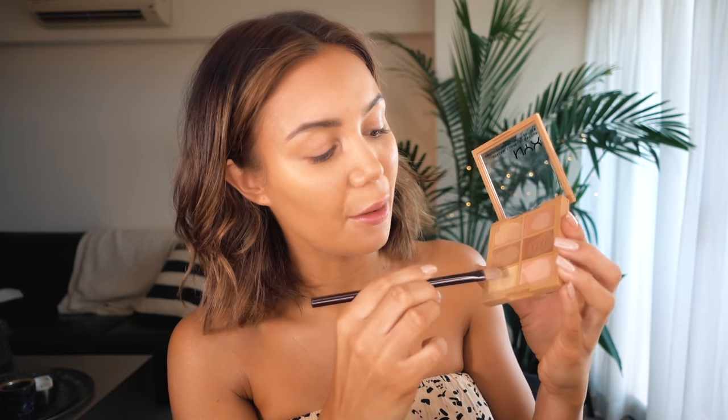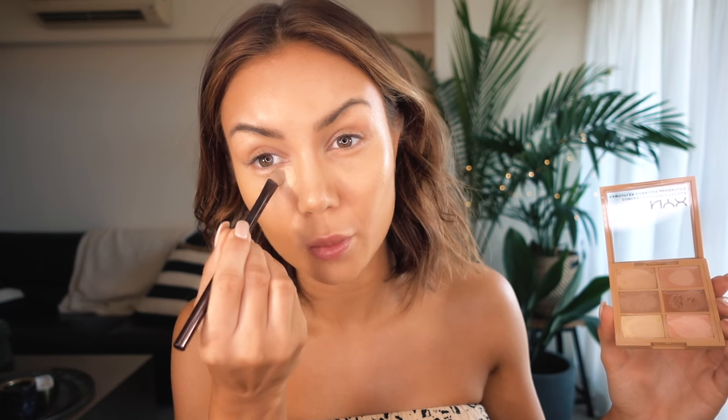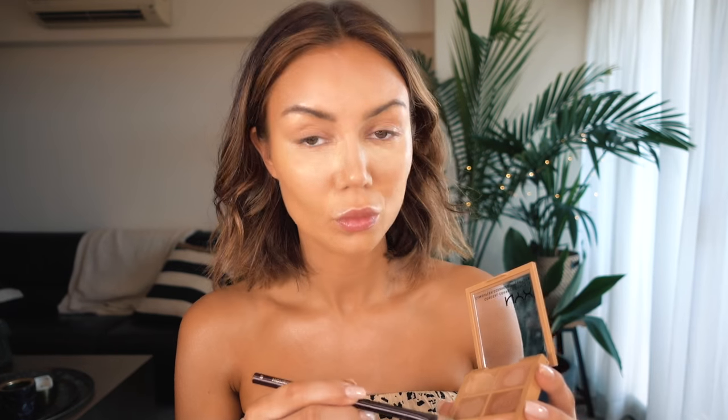Now to conceal those darker circles under my eyes, I'm going to jump in with this concealing palette and just grab a bit of the yellow, which I'm going to tap onto the darkest parts under my eyes. I'm going to put a little bit on my lids as well.